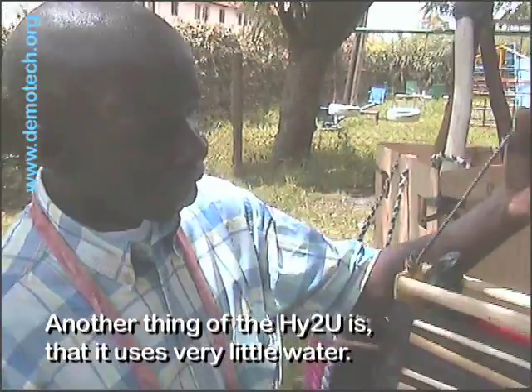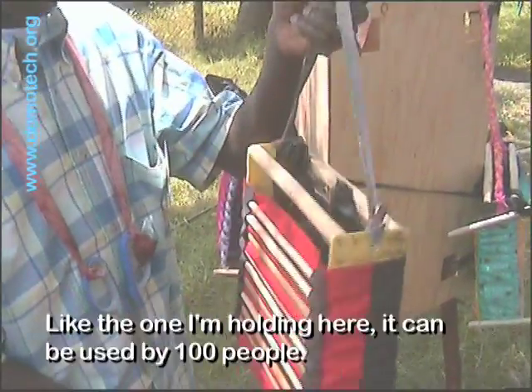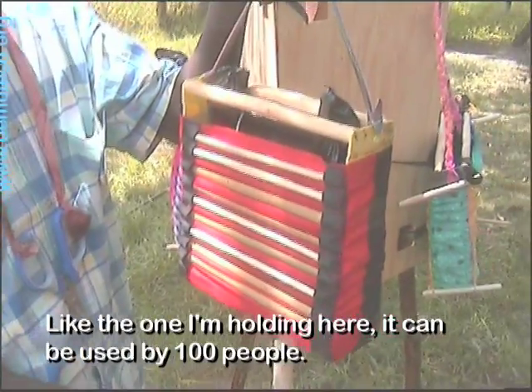Another thing with HITU is that it uses very little water. Like the one I'm holding now, it can be used by 100 people.